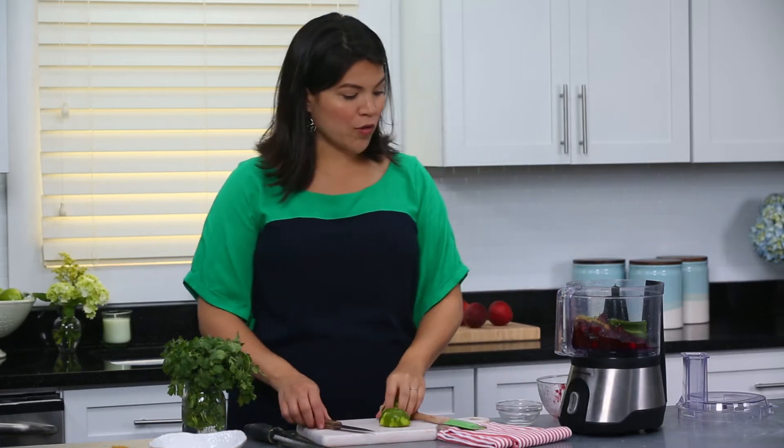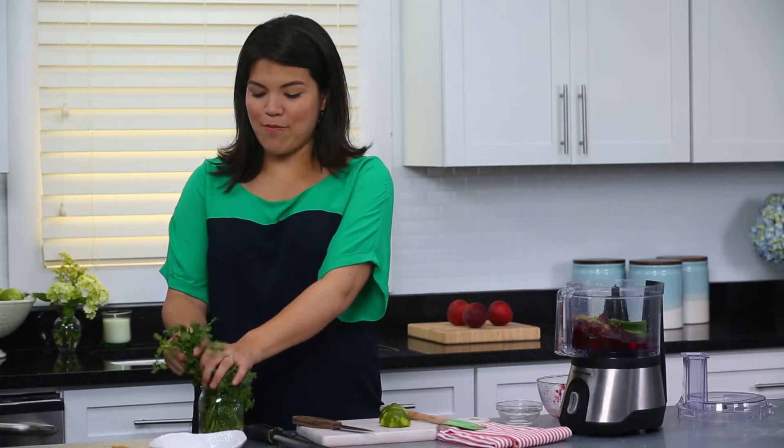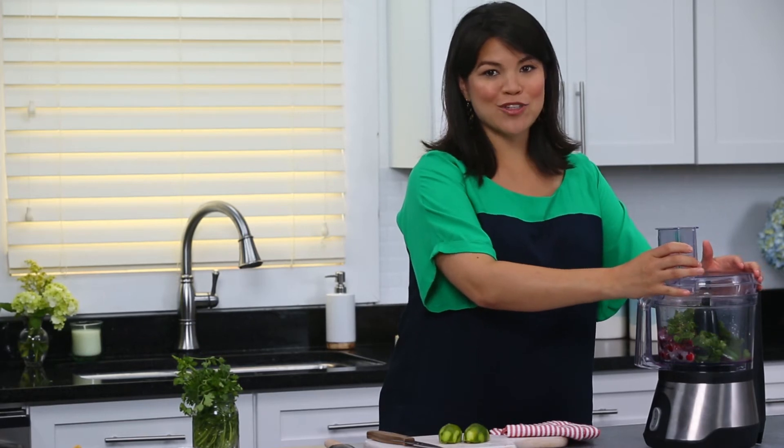Now if you don't have a food processor, no worries — you can just stir all this together in a bowl, just be sure to very finely mince your jalapenos. Now we're gonna add a big bunch of fresh cilantro leaves. I'm gonna put the top on and pulse it a few times just until it's combined.